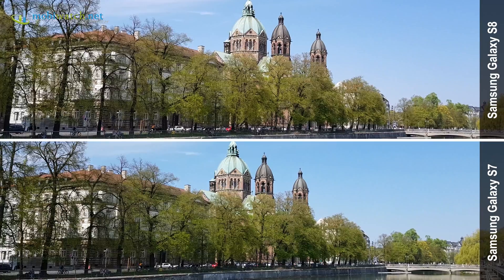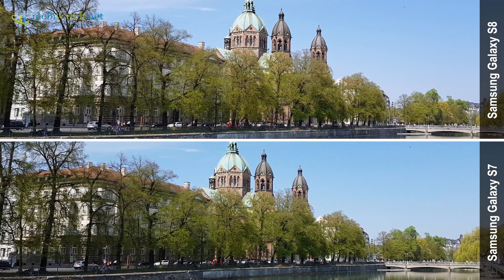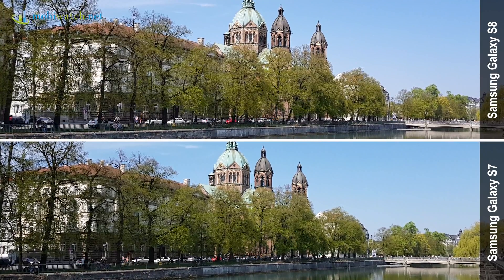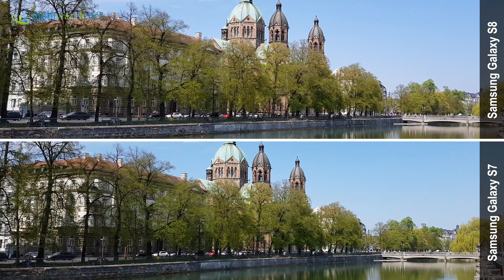This video compares the quality of the optical image stabilizer of the Samsung Galaxy S8 to the S7. The clips have been recorded in Ultra HD, so it would be a good idea to watch this video in 4K too if possible.